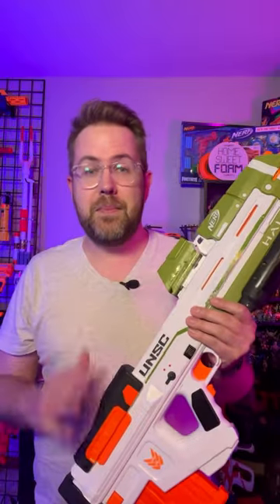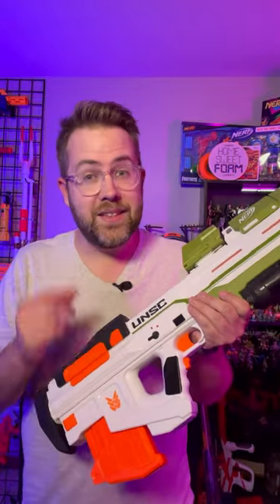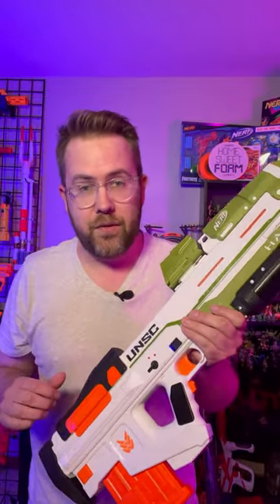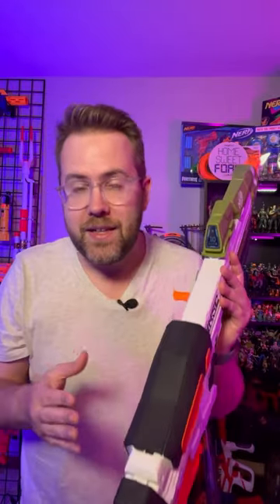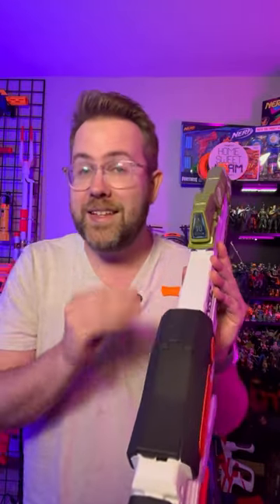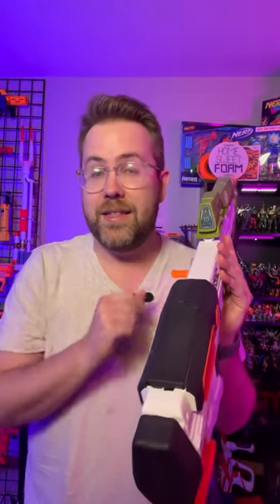This blaster is all about cosmetics. It has a custom cosmetic mag in the back that holds 10 rounds. This cutout back here makes it a little less compatible with some of the other Nerf mags. Another really cool feature is that it has this ammo counter up here. It doesn't light up, it doesn't actually work, but it looks fairly accurate to the one in the game.